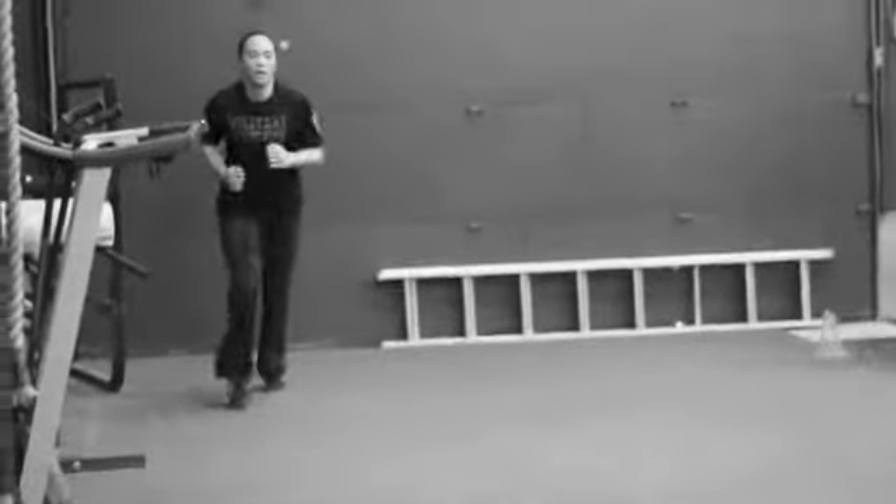Then just a 40-foot shuttle sprint, just down and back. Two of these — each length is one, so down and back for two. And then 20 swings. Just every two minutes, every two minutes.